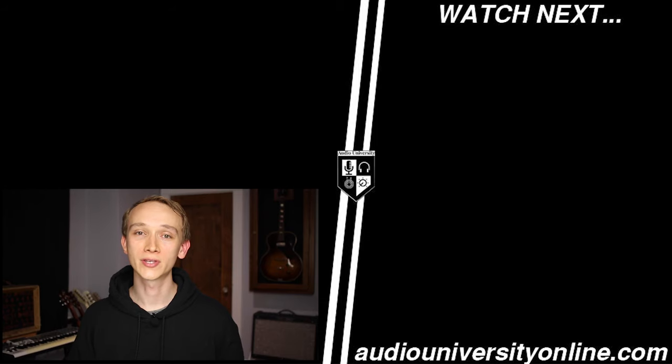I've put links to both options in the description of the video. Now really is the time to start wearing earplugs. Don't wait until you've already started to lose your ability to enjoy music. If you enjoyed this video, hit the like button and watch the next video on your screen to learn more about audio production.